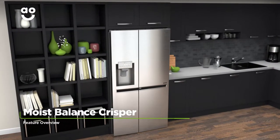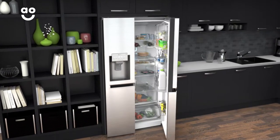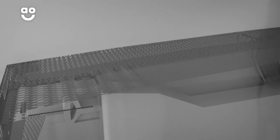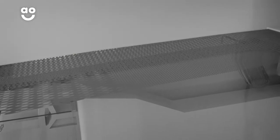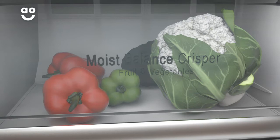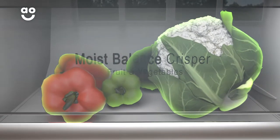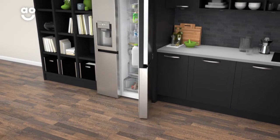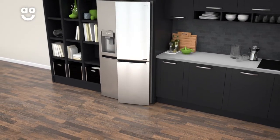LG's Moist Balance CRISPER drawer keeps your fruit and vegetables at the right moisture level for long-lasting freshness. The special lattice design on the lid of the drawer holds any evaporated moisture from your food, then condenses and releases the moisture back into your fruit and vegetables to stop them from drying out. So those healthy snacks and salads will be fresh and tasty every time.